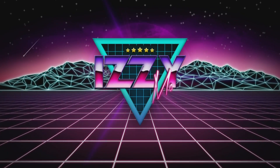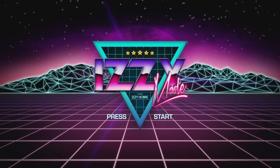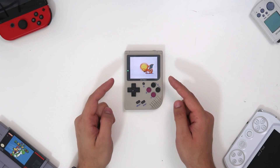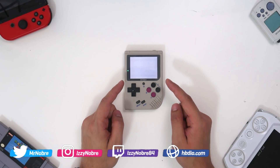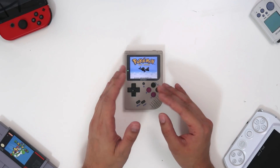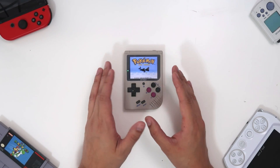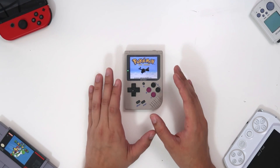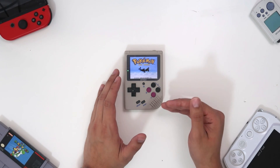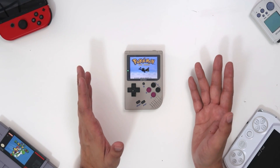So what could be a little bit better about the BitBoy? In case you didn't watch my original review of the BitBoy, I urge you to go watch it — I go over the device in a lot more detail than I'm going to in this video. Here I'm going to focus on the things that I think could still be improved if BitBoy decides to release a new model, maybe next year.